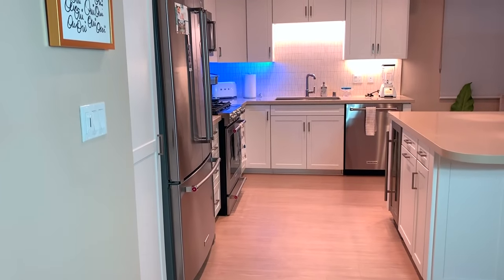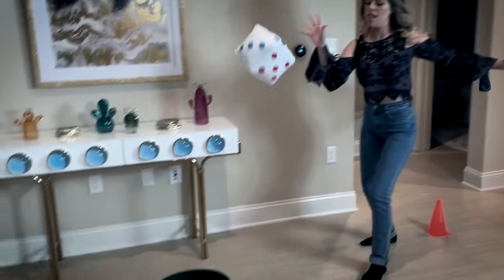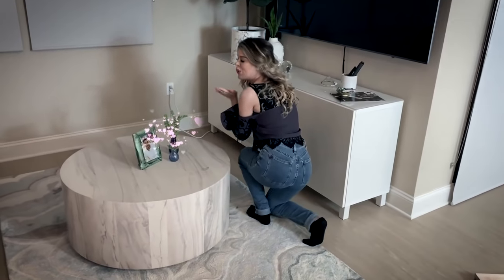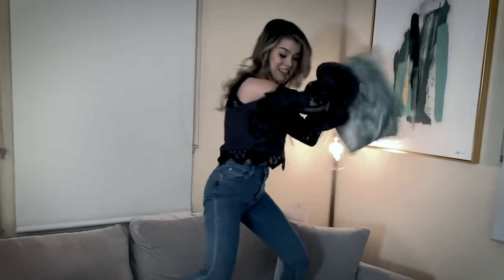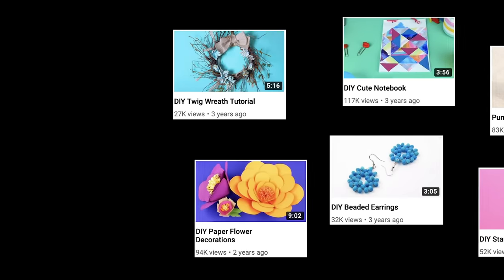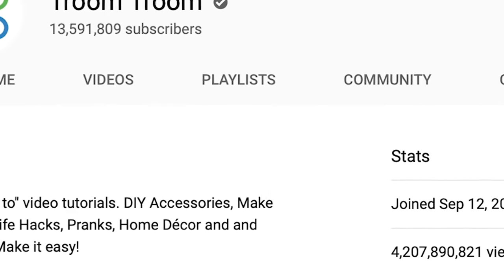Hi friends, in the spirit of today's video, I think it's only appropriate we kick things off by making everything harder than it needs to be. I felt like taking the long and unnecessary route into the kitchen because that is the essence of what we will be doing here today with Troom Troom. Troom Troom produces DIY videos that once upon a time were standard and normal, but in more recent years their DIY content has taken a bizarre and unusual turn that has earned their channel over 4 billion views and over 13 million subscribers.